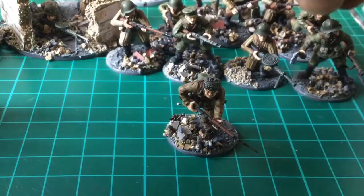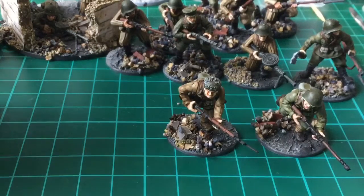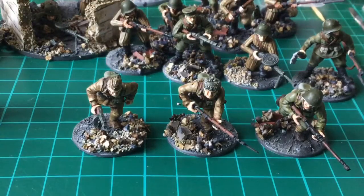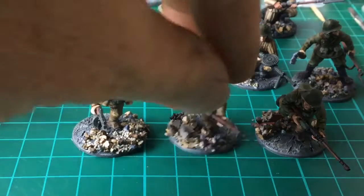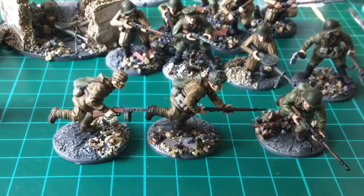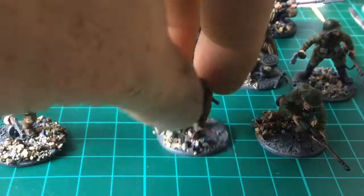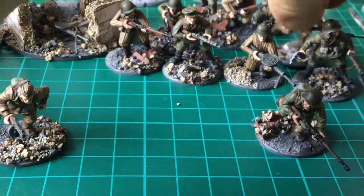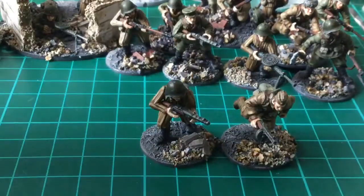One thing I do like about these plastics - you can get the same bodies basically, and there for instance they've got the same running body, but they still look like completely different figures. What you do is different head, slightly different weapons or arm pose, and they look a lot different. You wouldn't really know they're all part of the same build. So that's the rifle squad, and these ones are the start of a submachine gun squad.